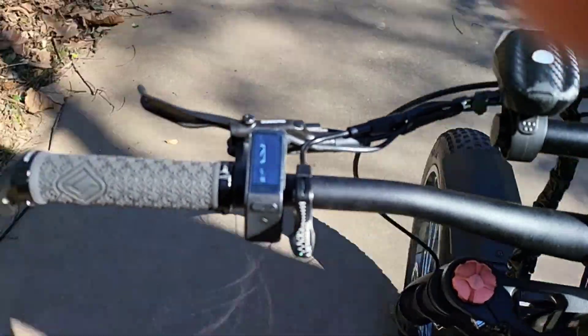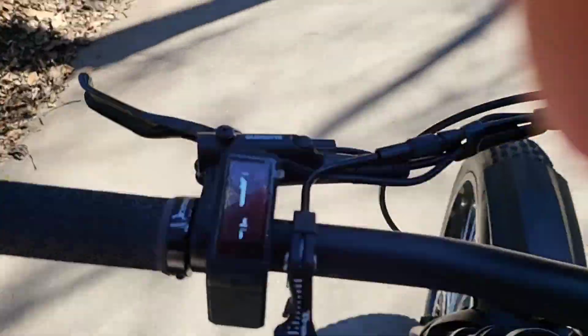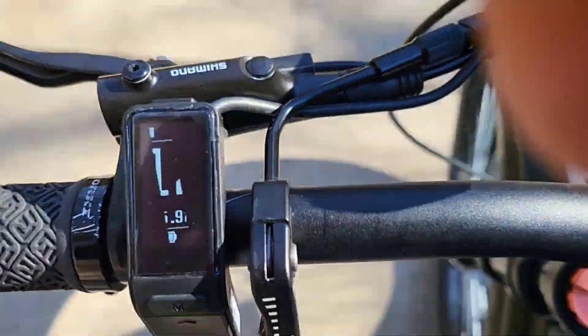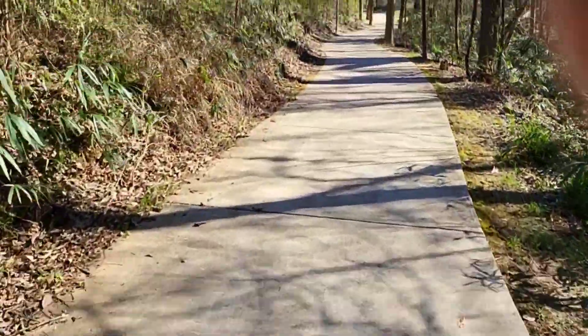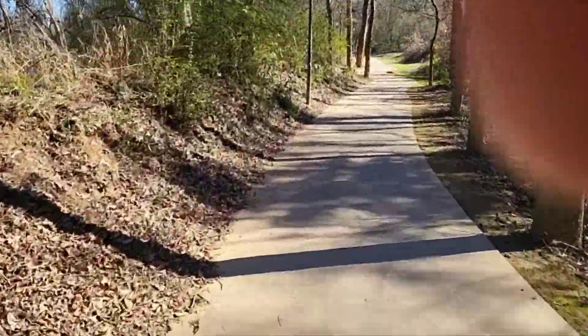What's up YouTube? I'm out doing a little range test. I don't know if you can even see that — 12 miles. I'm just out doing a little range test. I'll give you an update.